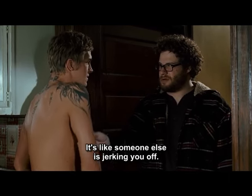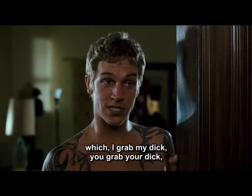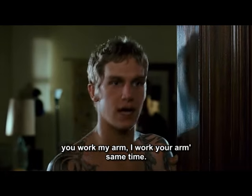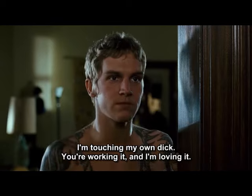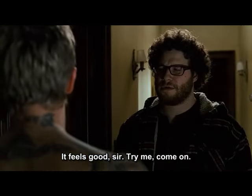See, it's like someone else is jerking you off. And then of course there's the Double Dutch Rudder: I grab my dick, you grab your dick, you work my arm, I work your arm — same time. It's like jerking off together but not gay. We're not touching each other's dicks; I'm touching my own dick, you're working it. And I'm loving it — it feels good.